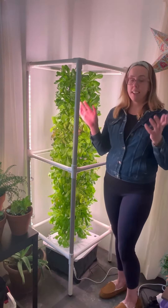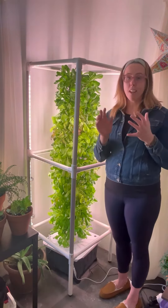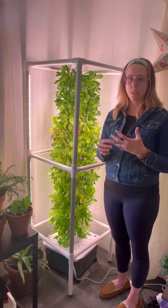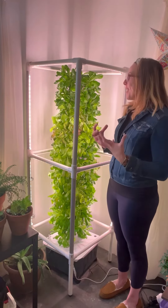I've grown a lot of things in hydroponic towers. I've grown green beans, snap peas, bell peppers, hot peppers, different types of medicinal herbs like chamomile, lemon balm, and other herbs like cilantro and basil. So there's a lot of things you can grow.